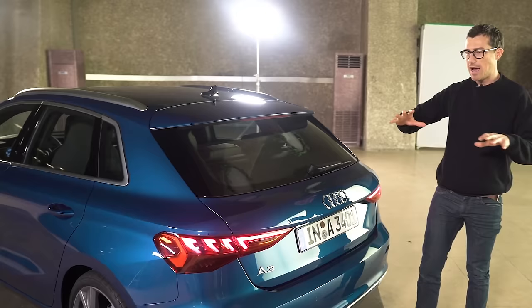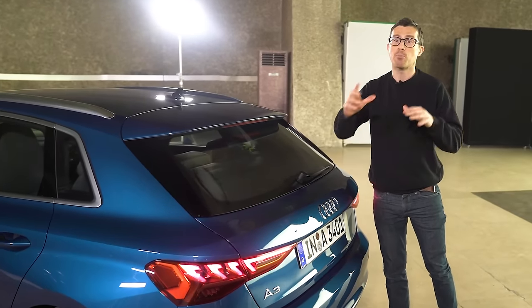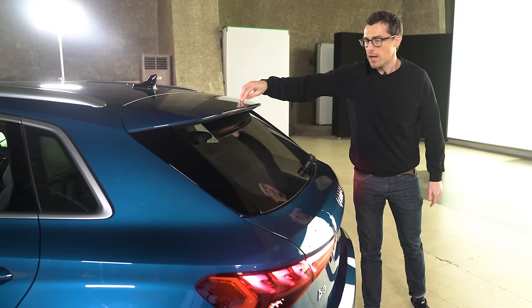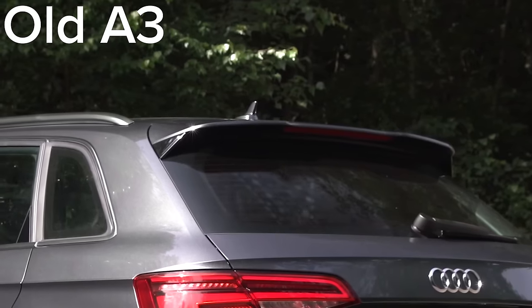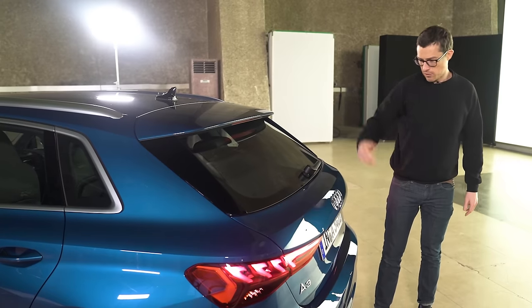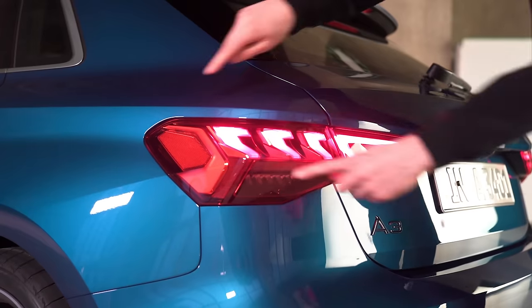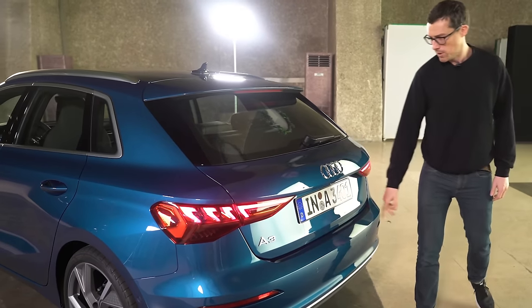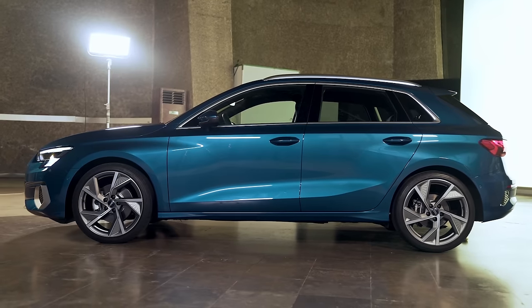One of the key things about this car is that Audi's tried to make it more sporty-looking than the previous A3. It has the largest spoiler ever fitted to an A3 — twice the size of the old one. The taillights are nice and slim and look really good with these LED effects in them as well. I like them a lot.